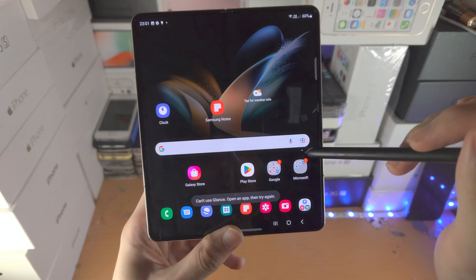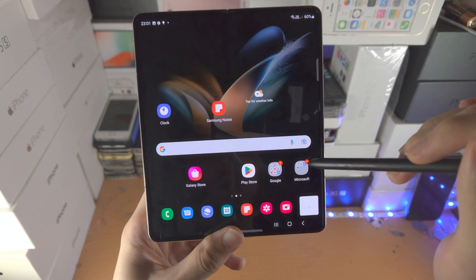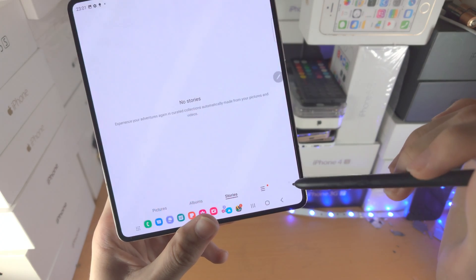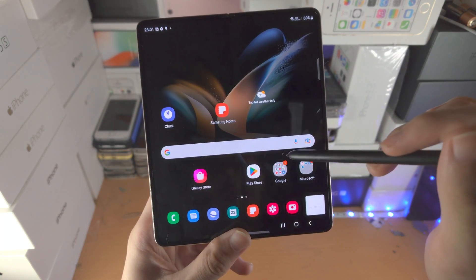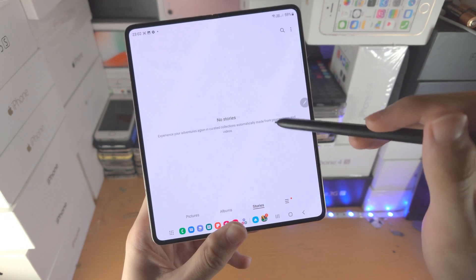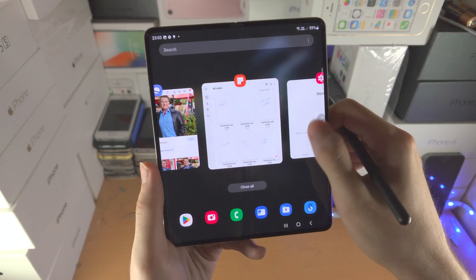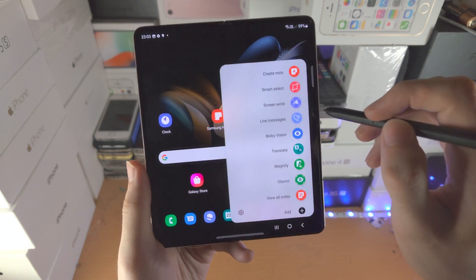Then we have the Glance tool. So let's open up an app. When you have the Glance tool, it will have the app in the bottom right, and when you hover your S Pen over, you can glance at the app. In order to remove the glance, you will need to close out the application from multitasking.